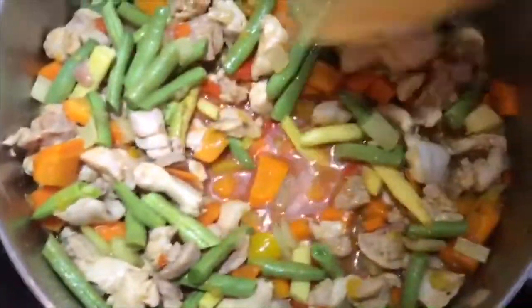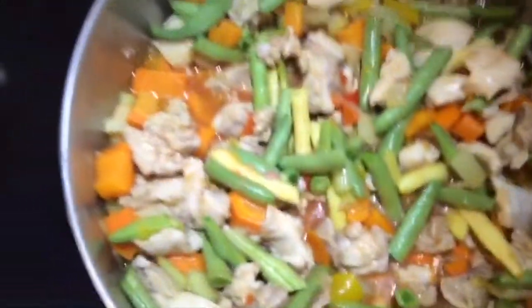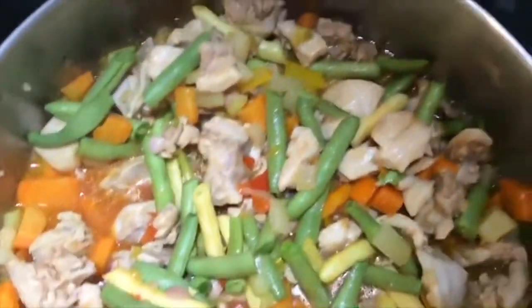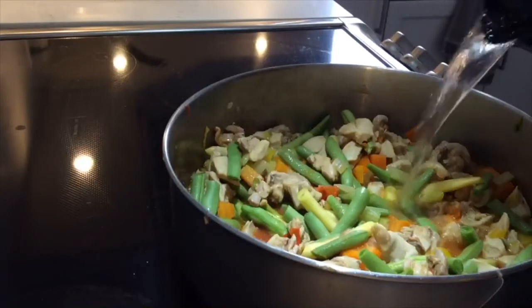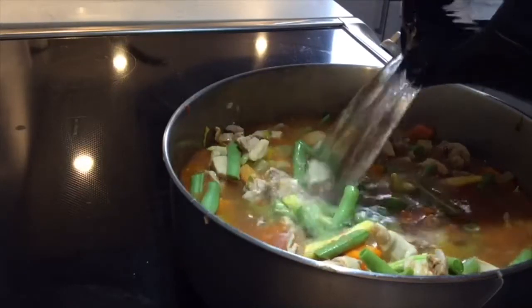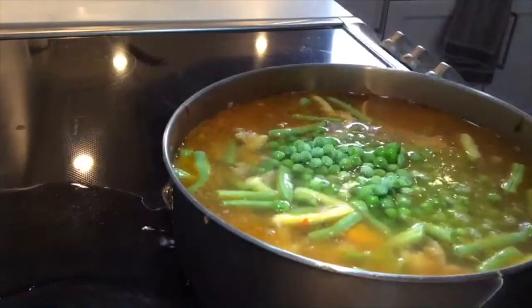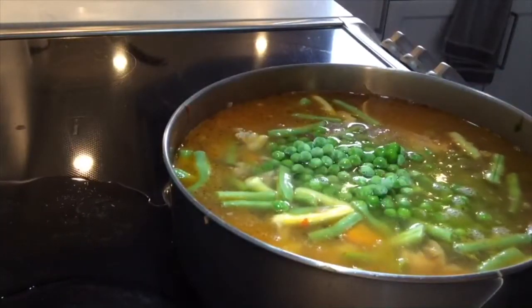Add the green beans. Mine are from my vegetable garden so they're fresh, but you can always buy them fresh in the grocery store as well, or you can use frozen ones. If you're using frozen ones, just add them towards the end of the cooking time.